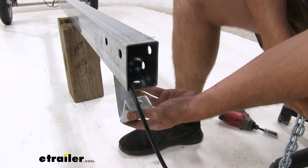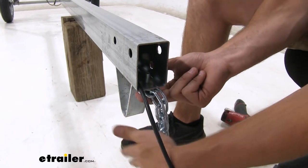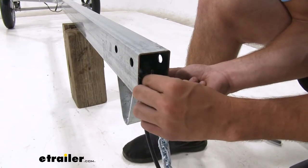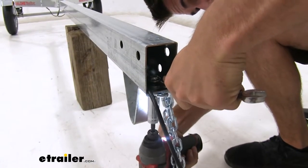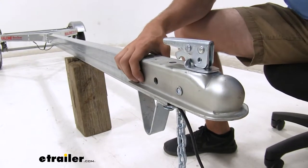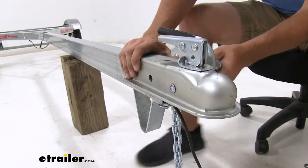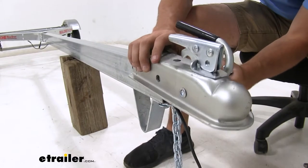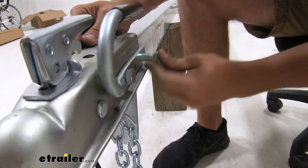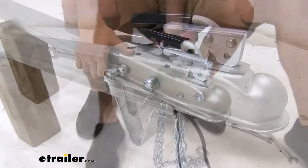Now on our coupler and safety chains, we'll get the safety chains installed first. We have a flat washer and then the ends of our two chains — push it up through that bracket and hold it there, then apply a flat washer and a lock nut and tighten it down. Now with our coupler, we'll just set that down and line it up with the holes. Before we install the bolts, you want to pick which side the handle goes on — it doesn't necessarily matter too much, just whatever you feel more comfortable with. We'll apply the bolt through the handle and then through the coupler, get it all the way through, put the other bolt in, apply lock nuts to the other side, and tighten everything down.